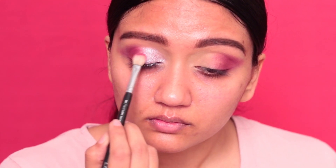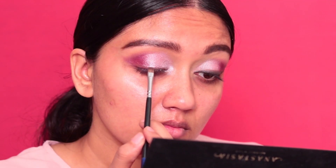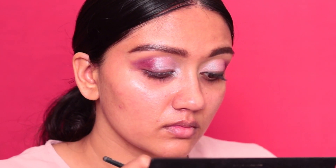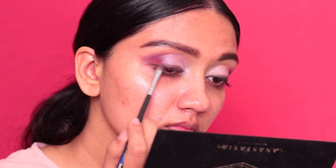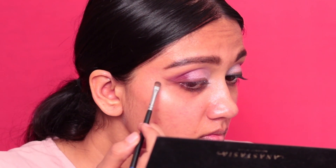Next, taking Parallel — now we're trying to create a smoky eyeliner, so I'm going to take that with a brush and apply it in the shape of a winged eyeliner. You can use the 'V' that you've created on the outer corner of your eye as a base for where you want to apply the wing of the eyeliner, like I'm doing right now.